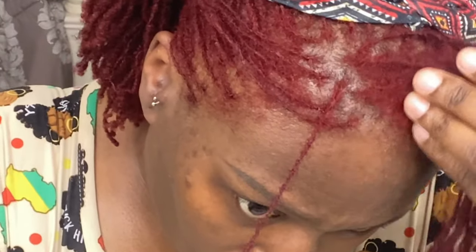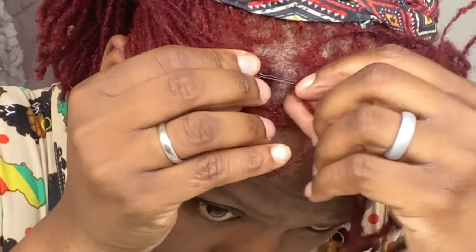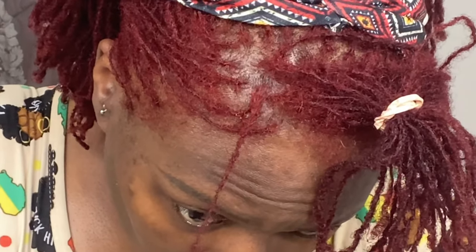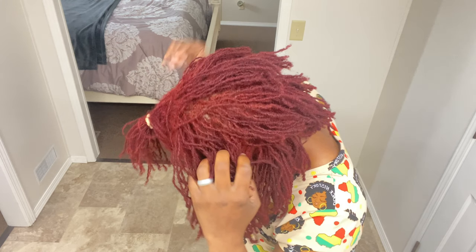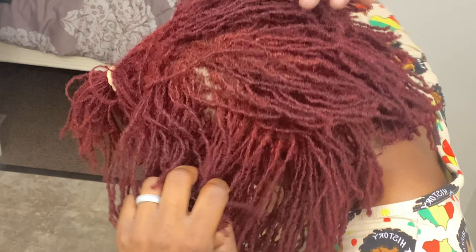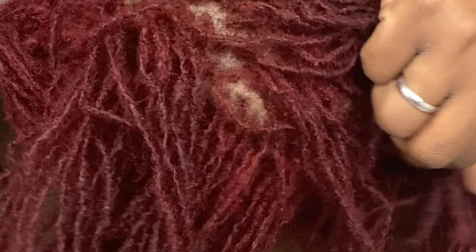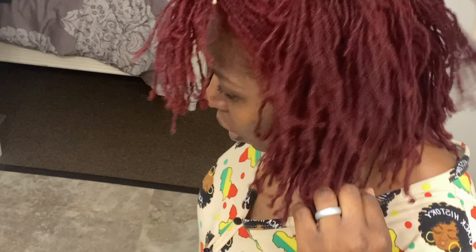I also held the lock at the base of the bobby pin where it was attached so I don't have to thread it over again, because it was a little tricky. When I first started learning how to interlock, I did accidentally combine some locks, but once I learned what I was doing I made sure that didn't happen again. It happened once or twice — hence why I may have a few fewer locks than I originally started with.